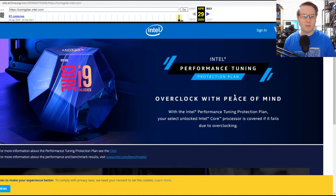Let's go to the Performance Tuning Protection Plan page. This is direct from Intel, accessed via the Wayback Machine because it no longer exists. The idea is that if you purchased your Core i9, you could also pay an extra $20 to $35 and get the ability to overclock it, play around with all the overclocking tools, and if it broke, Intel would give you one replacement free of charge.